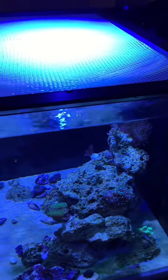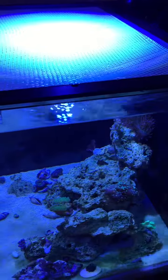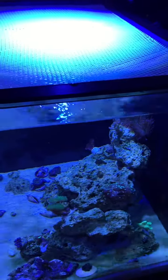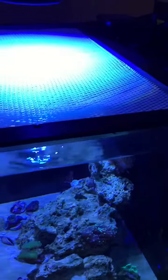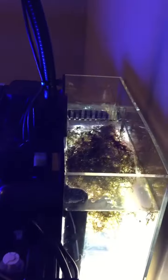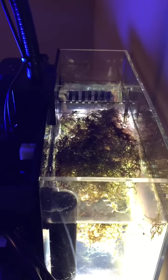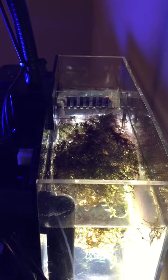Here's a short video of the CPR AquaFuge hanging off of the Innovative Marine Fusion 40 tank. The refugium sits off the back of the tank. I have lights on right now — the light is clamped to the side; I'll show it in a second with a magnet.